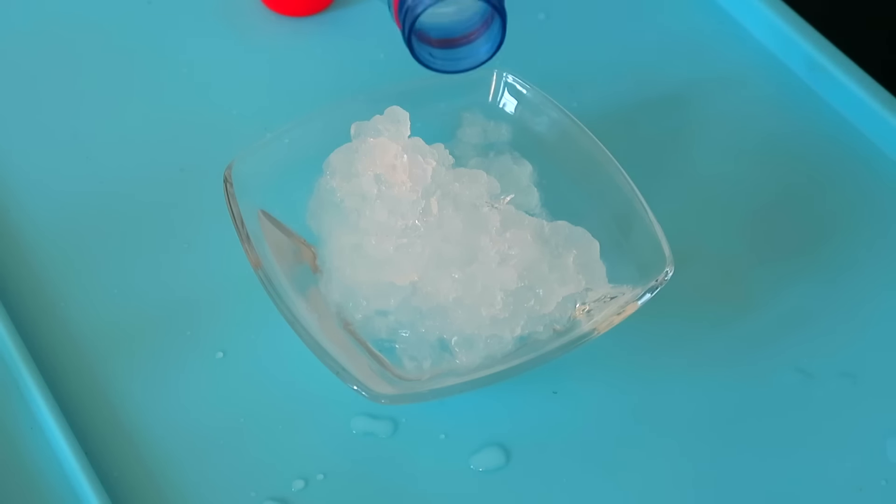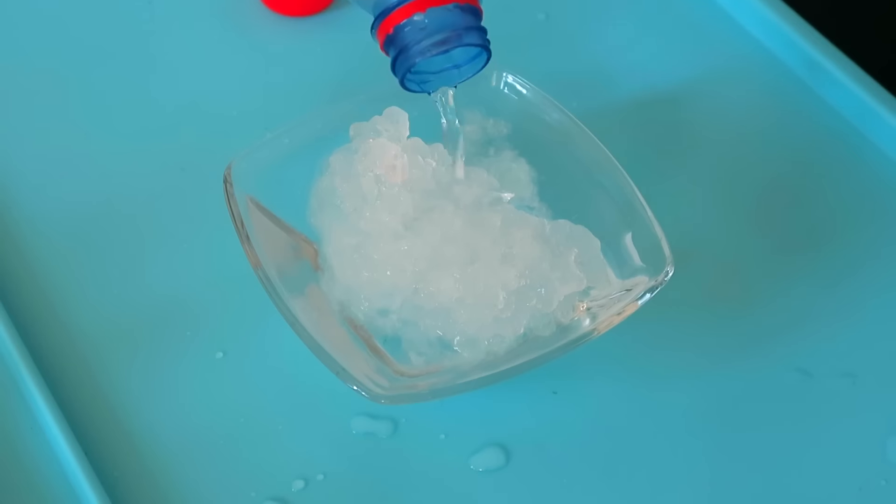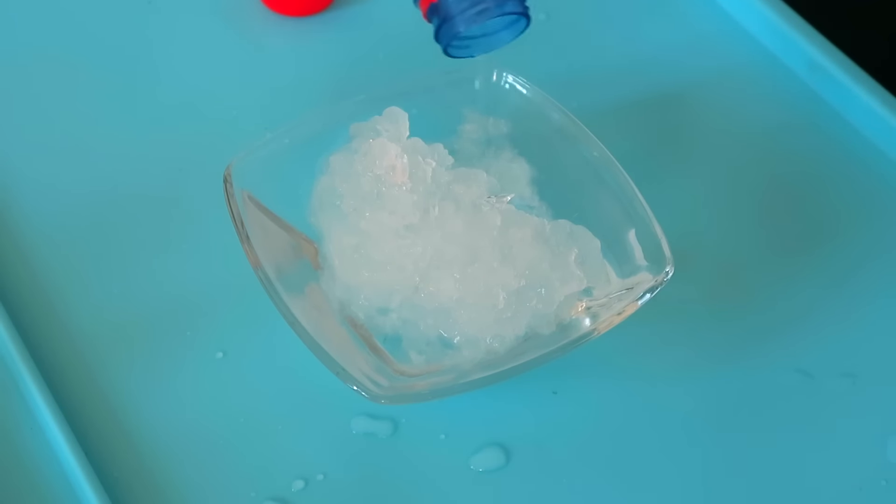So the first DIY slash hack we're going to be testing is the instant water freeze thing. I have this water bottle here with purified water. I put it in the freezer for like two hours and it started to turn to ice but wasn't completely iced yet, so I broke the ice that was in there. I also have a little bowl of ice. Let's just pour that on there. This isn't working.